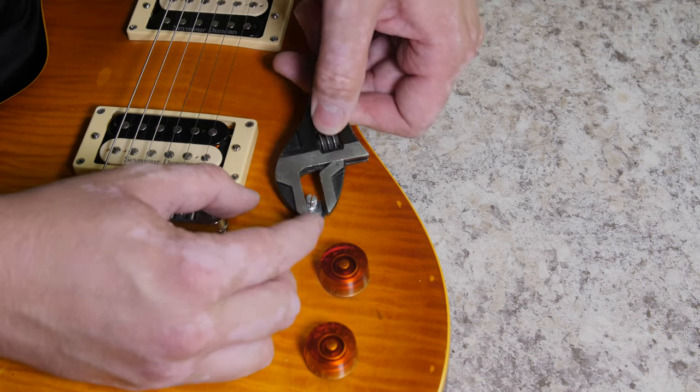Now that we're done soldering we'll test the guitar. I plug it into an amp, start with the volume all the way up — it works — and then turn the volume all the way down — it's silent. We've done the repair correctly. Mission accomplished. I hope this helps you get started with soldering your own guitar electrical problems. If you like my videos let me know, hit the like button, consider subscribing, and until then — catch you on the next one!